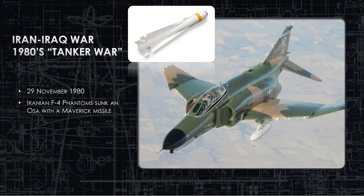Iranian F-4 Phantoms patrolled with Maverick missiles looking for tankers to attack. On November 29th, 1980, they found an OSA and destroyed it with a Maverick missile — with absolutely no counterfire from the OSA. It was simply a matter of getting within five or six miles overhead and firing a Maverick down on top of it. The OSA has no electronic warfare, is a one-shot platform with only four missiles, and has limited point defense.